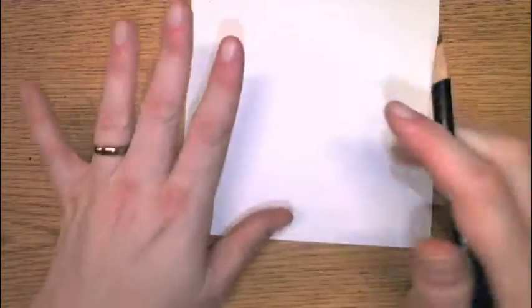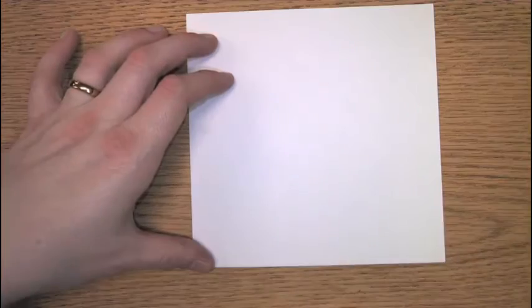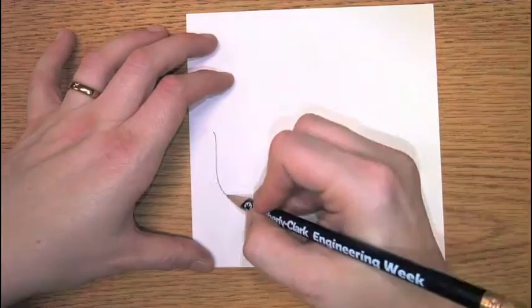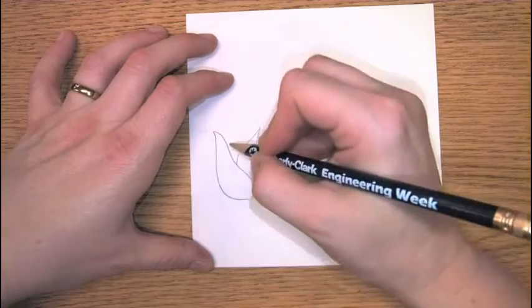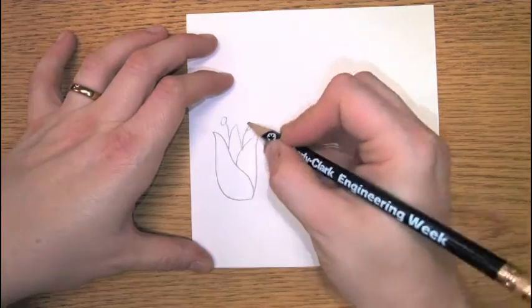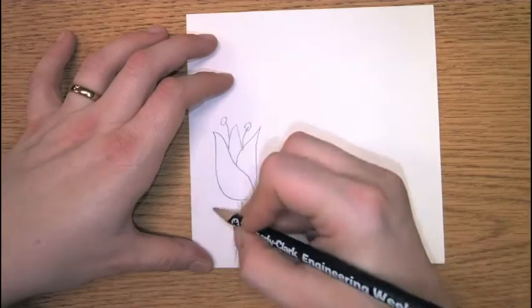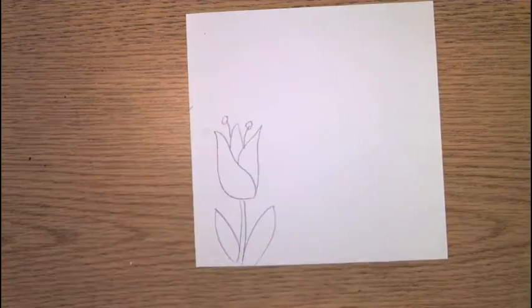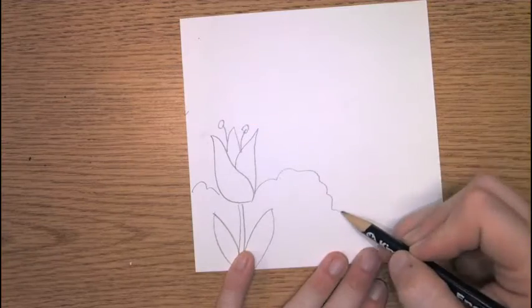I'm going to use a regular pencil first and draw. I'm going to draw a different kind of flower — I don't know if anybody knows what kind of flower this one is. It's a tulip, if anybody knows those. But I'm still going to draw the bushes or flowers behind it.